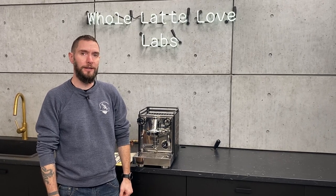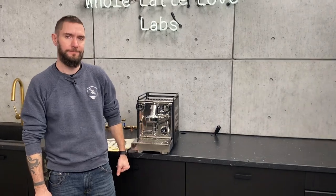Hi, I'm Brian, Service Manager at Whole Latte Love, and today I'm going to show you how to remove the housing of your Rocket Apartmento. Let's get into it.